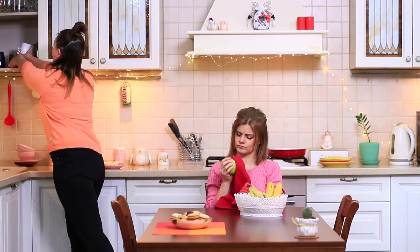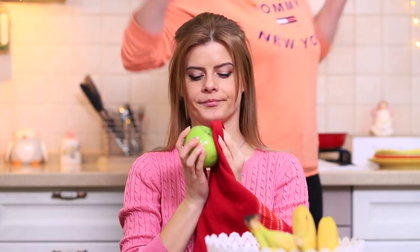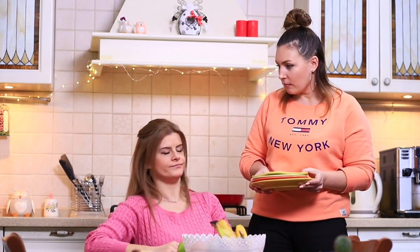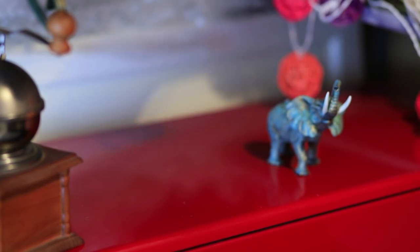Betty's full of creative vigor — she wants to reinvent everything around her! But Blondie says she's not allowed to experiment with dishes. Betty tries to convince her friend to let her improve a fruit vase. She has a great idea, and Blondie finally agrees!